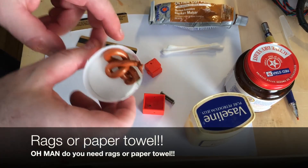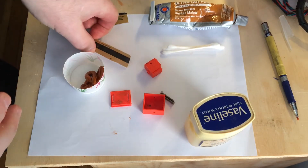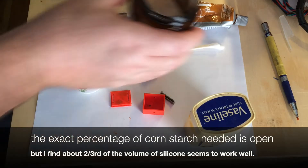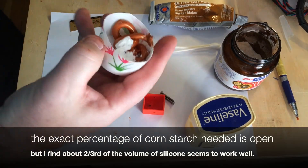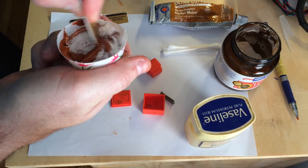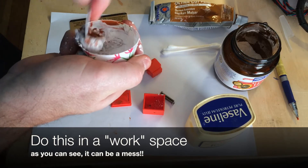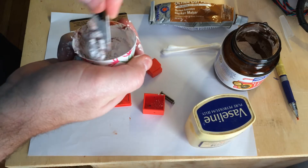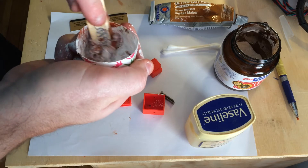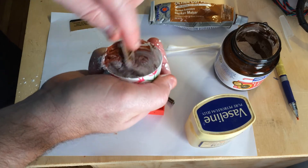Squirt a good amount of silicone into the container and mix in the cornstarch. What it does is it absorbs moisture. Silicone is the exact opposite of just about everything else in the world — it uses moisture to dry, whereas most things take moisture out to dry. Mix it in — you want a lot — mix it to about cake consistency.